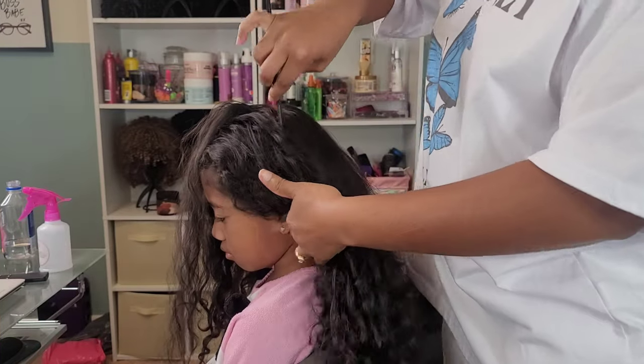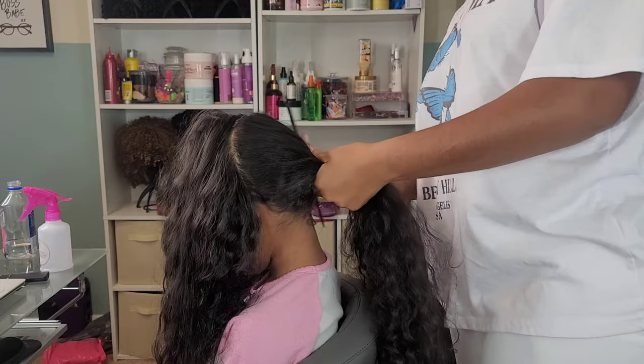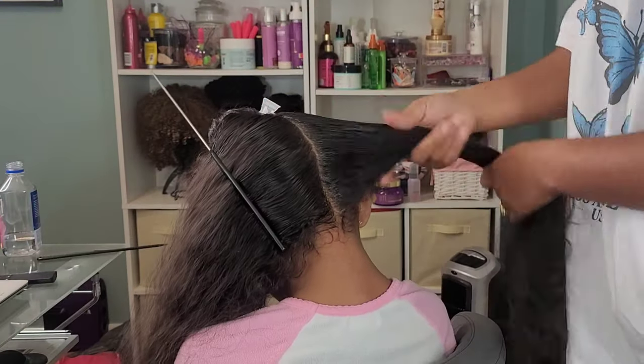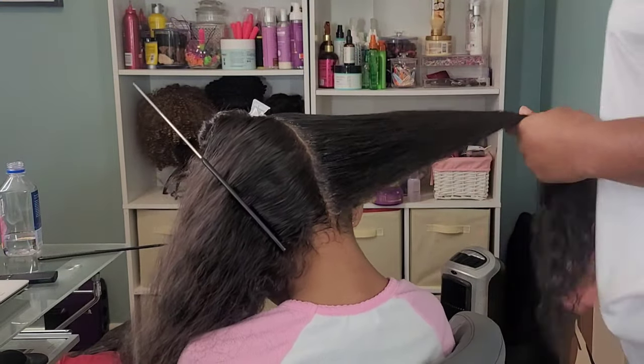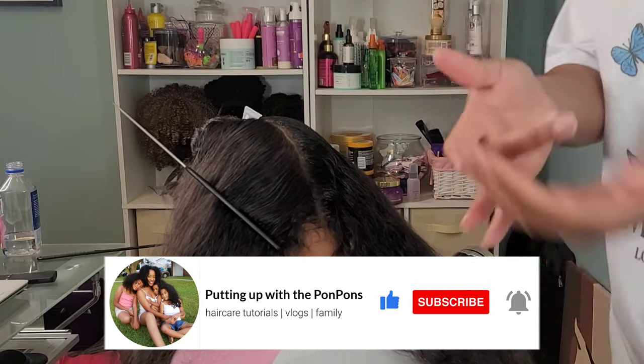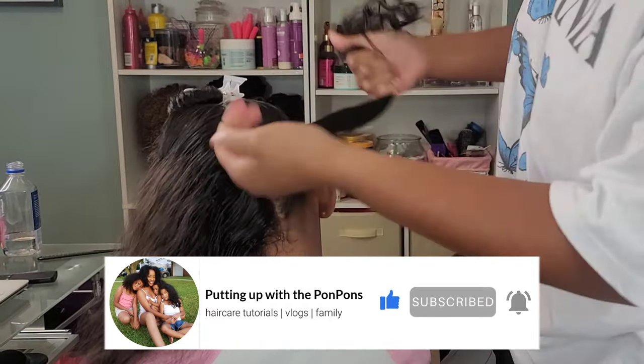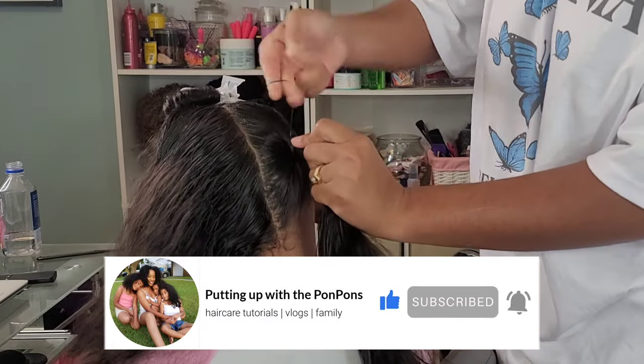Hey, sugar boo. Welcome back to another hair tutorial here on our channel. I am Shantae and we are doing the beautiful Kalista and Kehlani's hair today in this tutorial. So we're starting off with Kehlani, my middle child, my beautiful girl. Let me not forget to invite you to hit that subscribe button if you are new to the family. Join the family, we would love to have you. And to all of my returning subscribers, hey bestie.